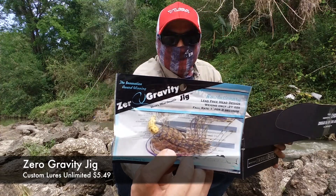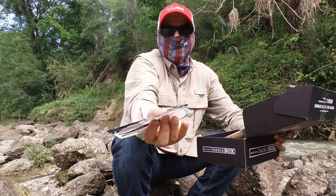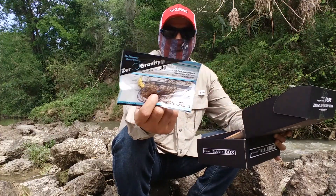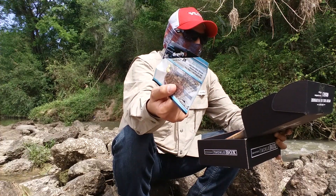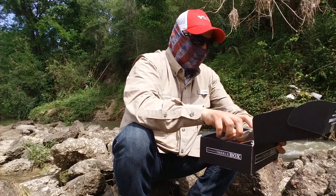Then we have this Zero Gravity jig — it's pretty nice, it doesn't have any weight to it. I'll probably put a trailer on it and show you what trailer I can use with it. This one is $5.49 and it's from Custom Lures Unlimited.